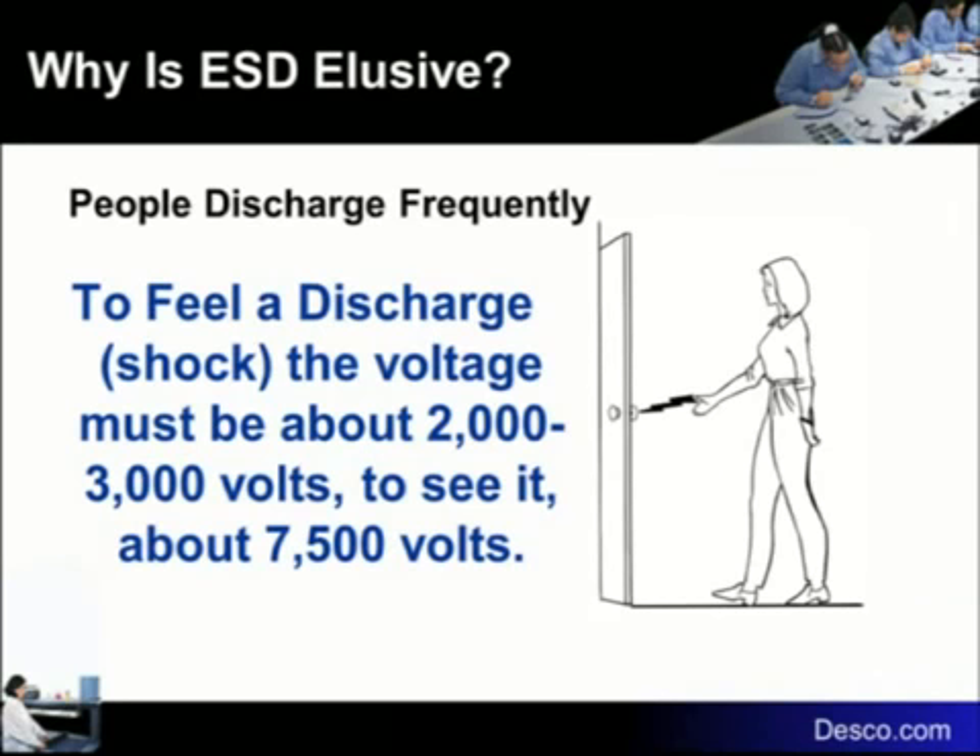Now, we're talking volts here, not amperage. Nobody ever got fried by touching a doorknob because there's no amperage behind it. So 2,000 volts before you can feel it — that means you can be passing among yourselves and the devices voltages you'll never feel, never see, never know about, that can cause absolute catastrophic damage to the devices you're handling. Voilà — ESD control.